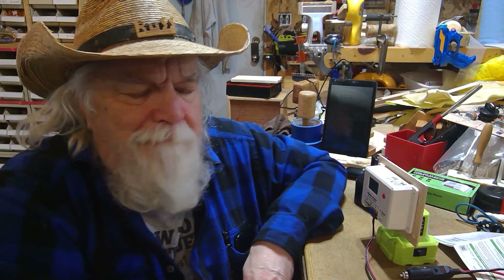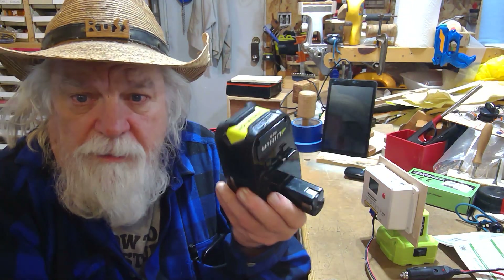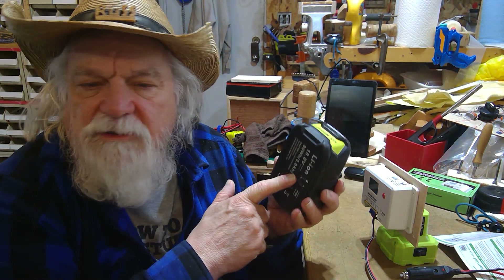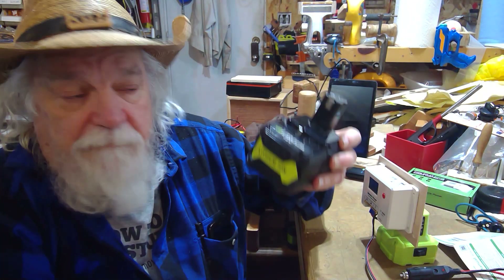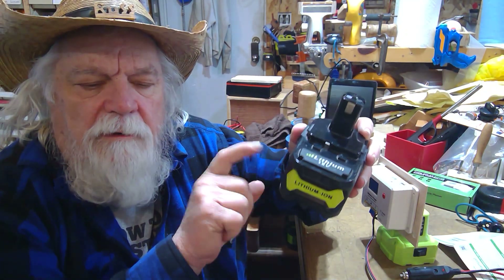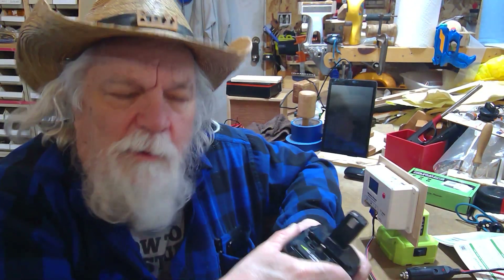Hey there, Russ here, welcome back to the shop. I've made a new contraption I call my Ryobi powered 12 volt battery charger. You can take any of my Ryobi tool batteries, plug them in, and take the power from the battery — in this case a 5 amp hour, so 90 watt hours — and push those 90 watt hours into a 12 volt battery in about a half hour.